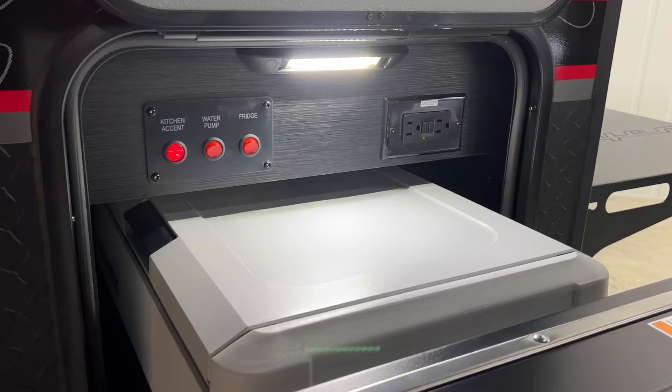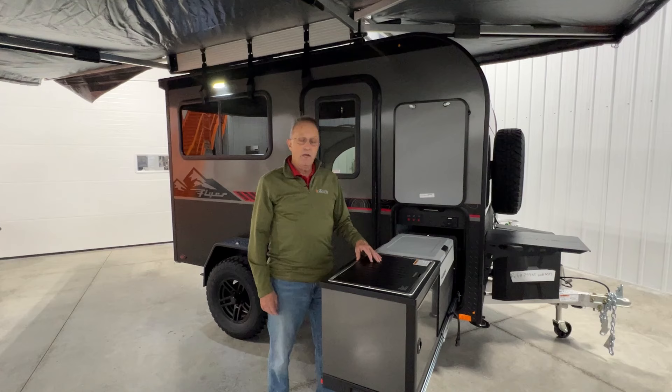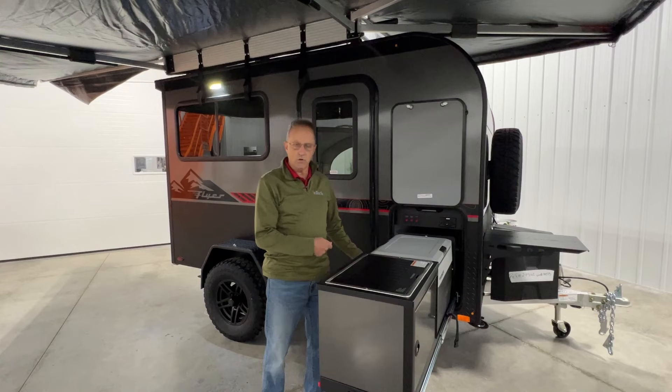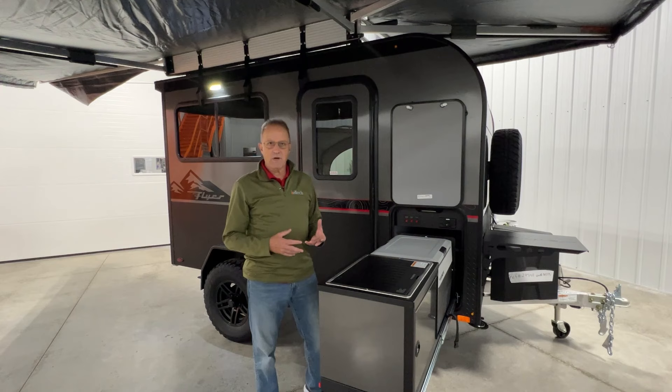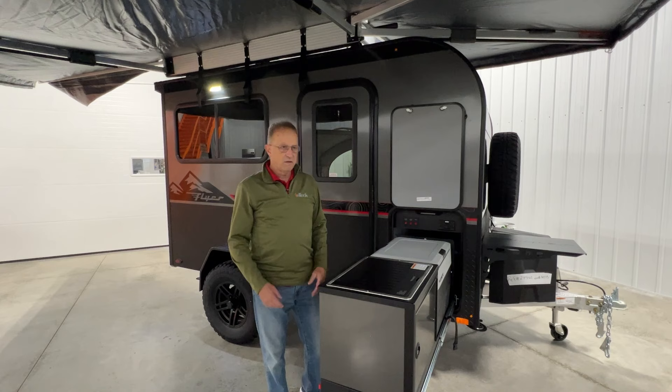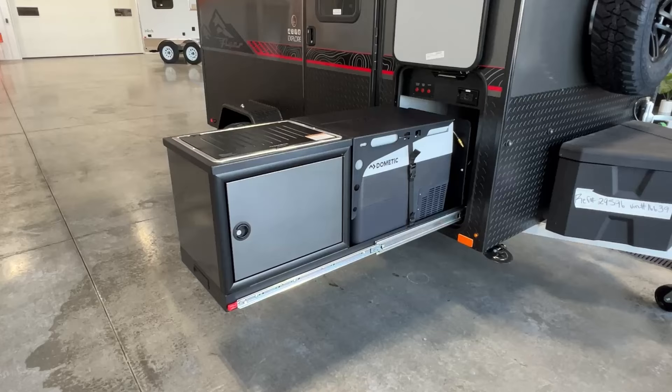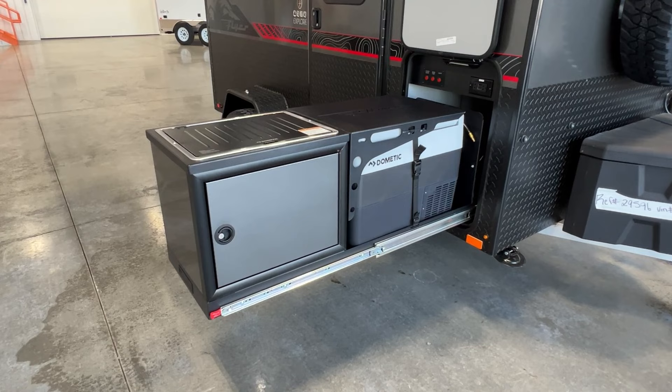You're going to see a water pump switch here. The reason that's there is because you do have an eight-and-a-half-gallon fresh water system — it is cold water only, but there is a fresh water quick connect underneath the trailer, and this unit comes with a hose with a quick connect so you can hook right up to that. Great for cleaning off dirt off bikes or cleaning up the dog, that kind of thing. And you can see the table up front here — it's going to store on top of this cooler as you're going down the highway.